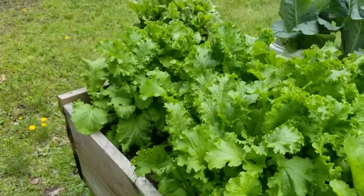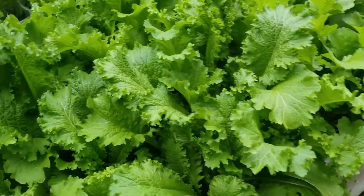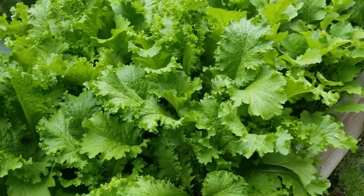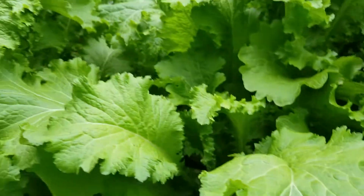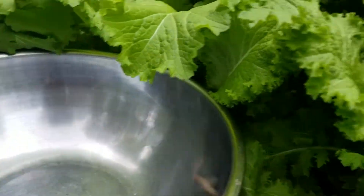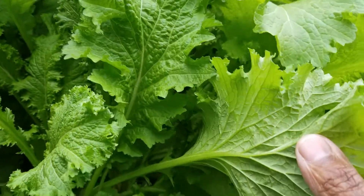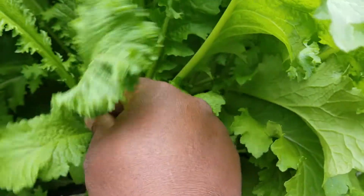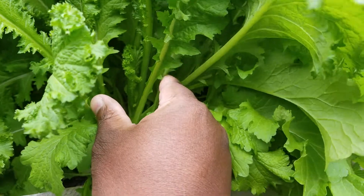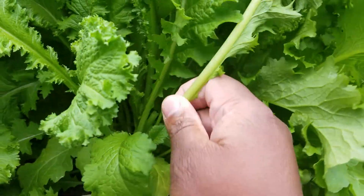I already got my bowl, so I'll move down and get set up to get the mustard — try to put the bowl in a good place. You can see how big the greens really are, and hopefully they're tender enough I can just snap them right off with my fingers instead of getting some snips. Oh yeah, they're tender.